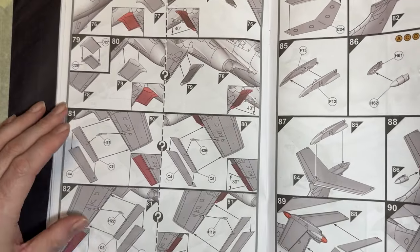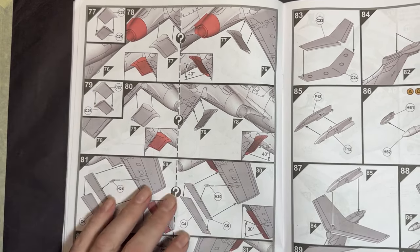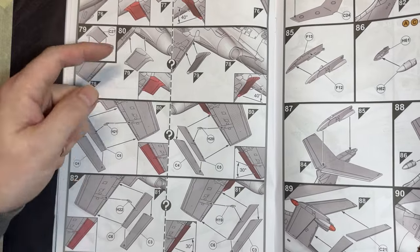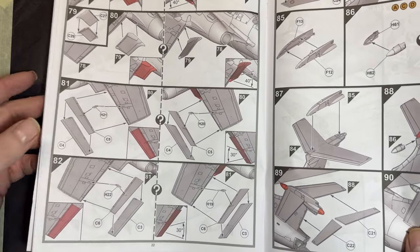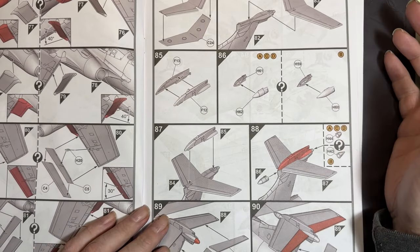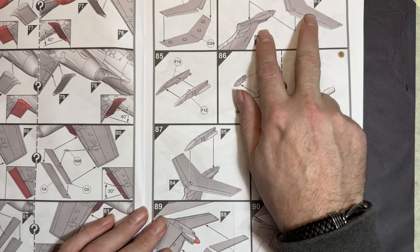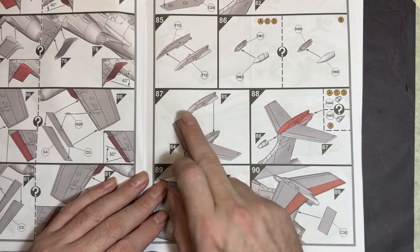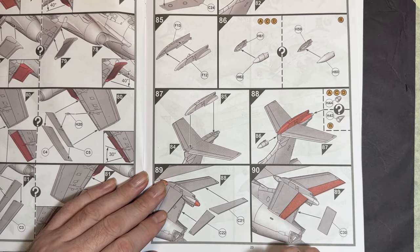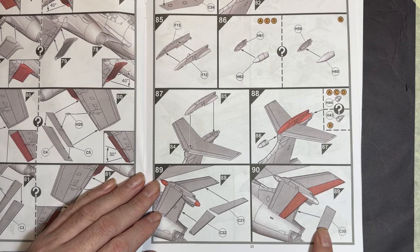The instructions show how to position all the control surfaces — either neutral or deflected down. Then we get to the lovely high T-tail, which is a big feature of the Buccaneer. It's a two-piece construction with positive locating parts that sandwich together and go on to the tail, with separate parts for the upper tail control surfaces.